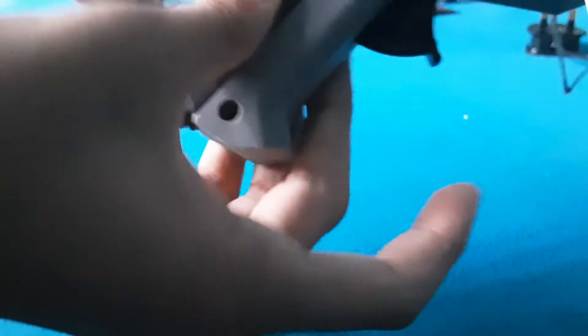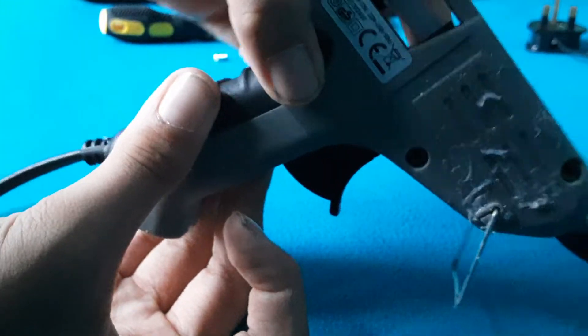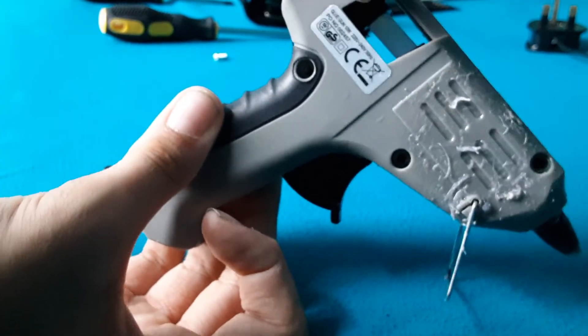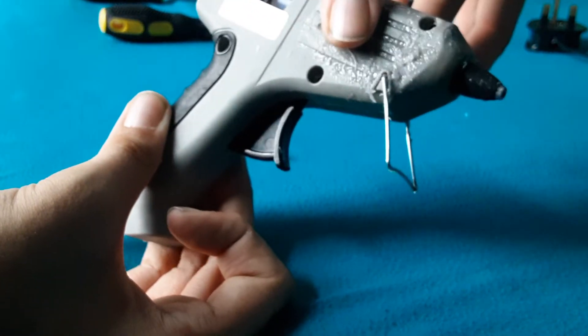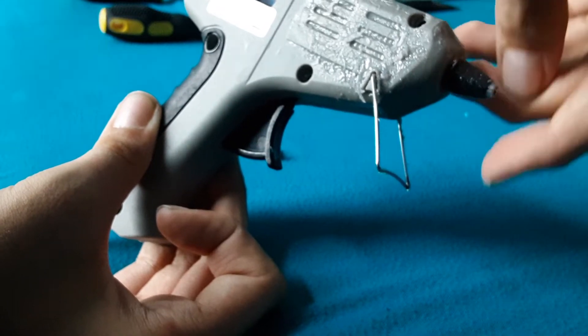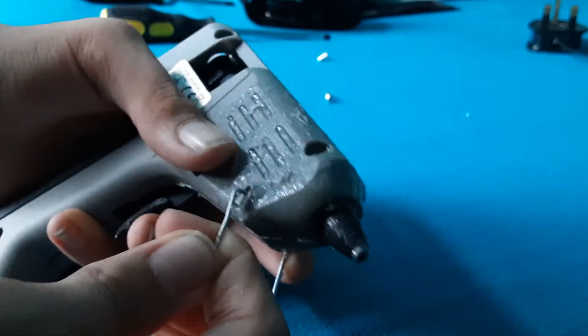This is my hot glue gun. This is what I meant by the broken trigger — it's not supposed to do that. When you pull the trigger it's supposed to have a real resistance, and that black piece right there is supposed to move forward and push the glue stick in. The glue stick melts and then rubber comes out, and you can use that rubber to fix stuff.